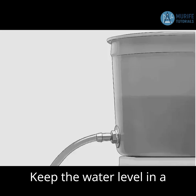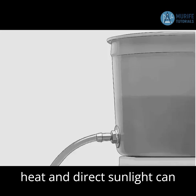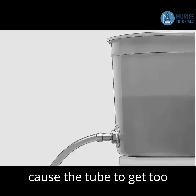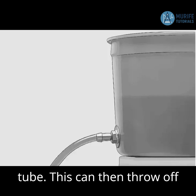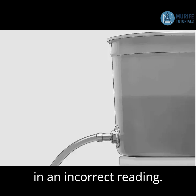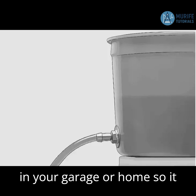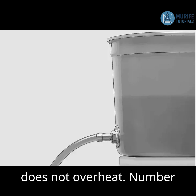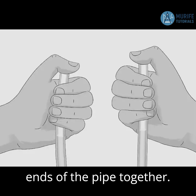Number four: keep the water level in a shaded, cool spot to prevent liquid expansion. Exposure to heat and direct sunlight can cause the tube to get too hot, causing the liquid to expand and throw off your readings. Store the tube in a cool spot indoors, in your garage or home, so it does not overheat. Number five: regularly check calibration by bringing both ends of the pipe together.